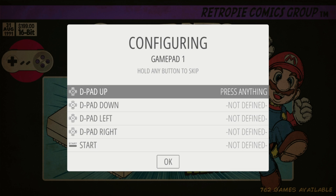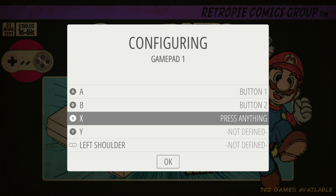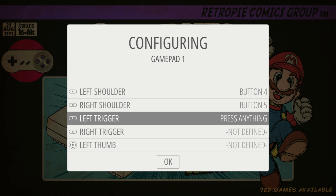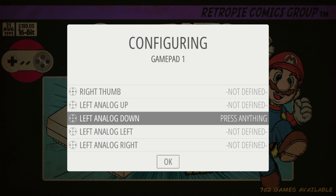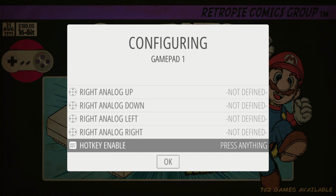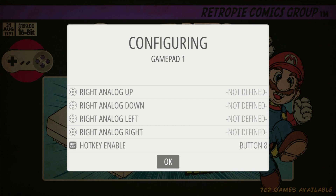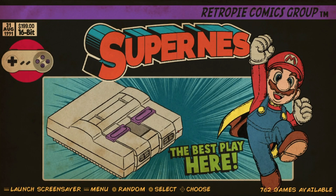Hold A on the iNext Super Nintendo controller and follow the prompts: up, down, left, right, start, select, A, B, X, Y, L, and R. That's all we can set up on a Super Nintendo controller. To skip the remaining inputs, just hold down a button for each one and it will say 'not defined.' With the newer version of RetroPie and Emulation Station, at the end it will say 'hotkey enable' — press Select for that. Hit A to confirm. You can repeat this for your keyboard or second controller.